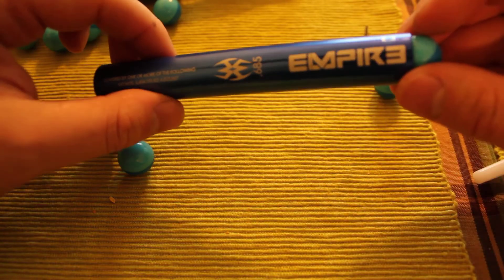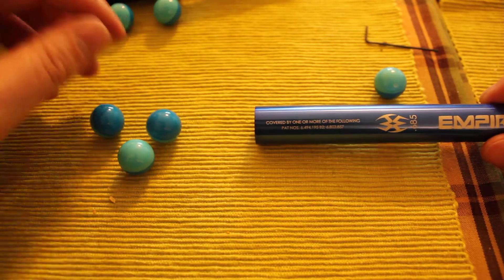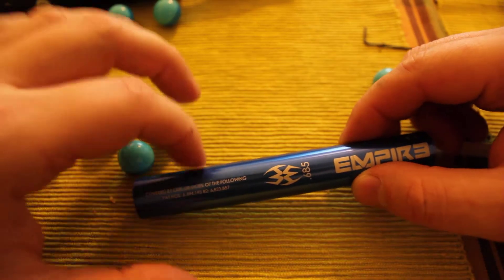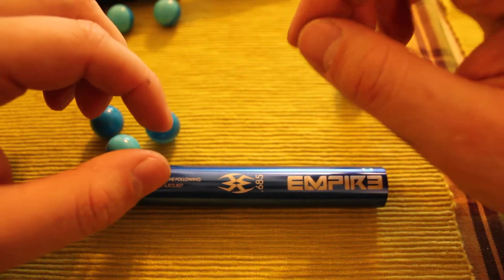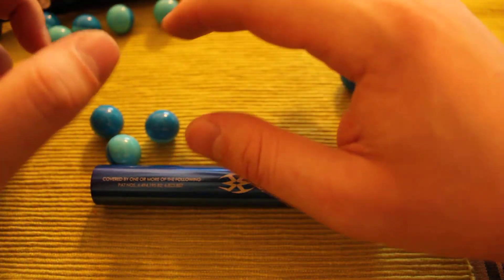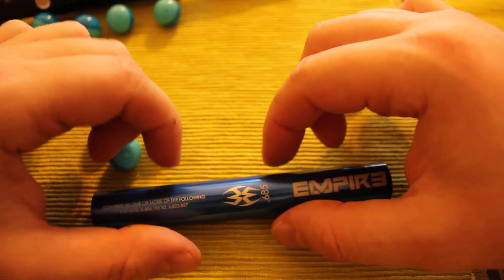Now we're going to 685. At 685 you can see a pretty firm fit. When under boring, the ball should stick in the insert but you should be able to blow it out using your mouth fairly easily. This is a good match — if this is good quality paint, this is what you'd want to use: the 685 insert. Each time you do a test with a new size, start from the largest and go to the smallest, using fresh paintballs for each test.